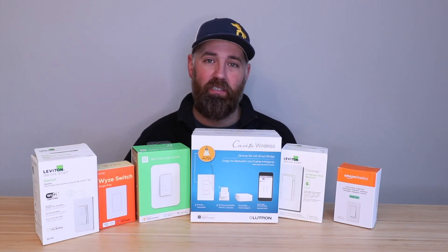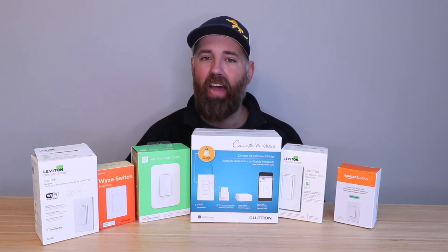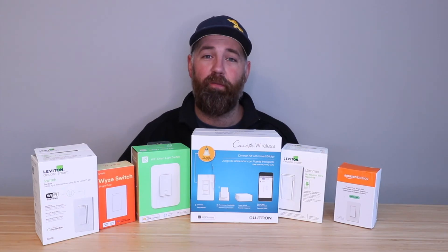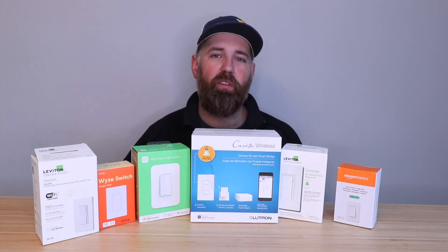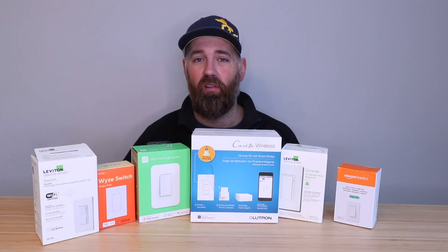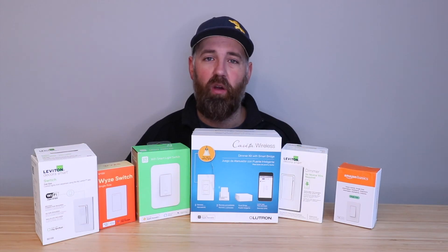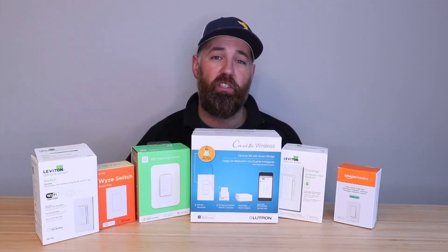Those established switches are really fine-tuned with great compatibility and ease of installation. I've been really happy adding smart lighting to my home and highly recommend it. The first step is to determine if you have a neutral wire in your existing switch box — check the links in the description to learn how. Thanks for watching! If you liked this video, please give us a thumbs up, subscribe to support us, and we'll see you next time.